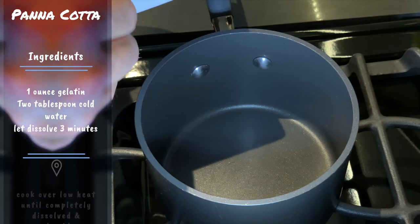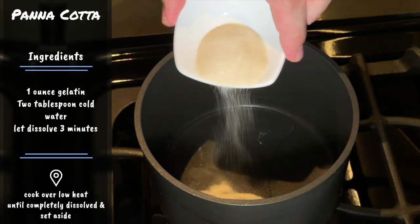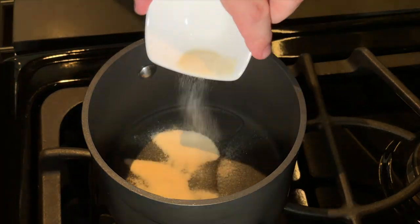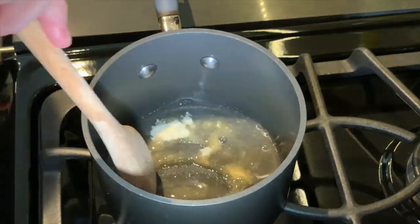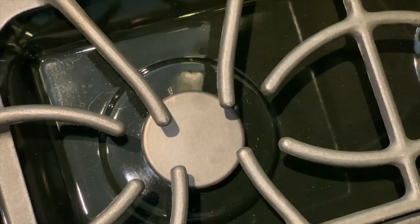Let's start off with two tablespoons of cold water and one package of gelatin sprinkled on top. Let it sit for about three minutes, and then over low heat, go ahead and stir the two together until it is completely dissolved, then remove from heat and let it sit.